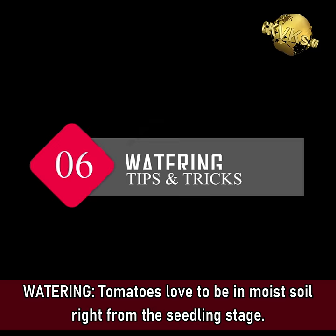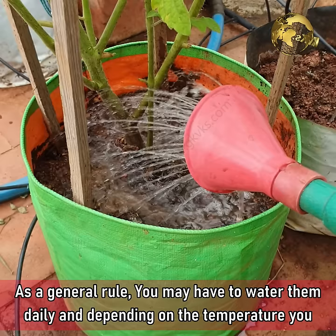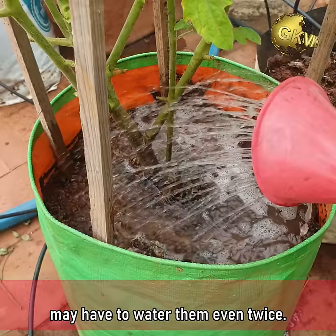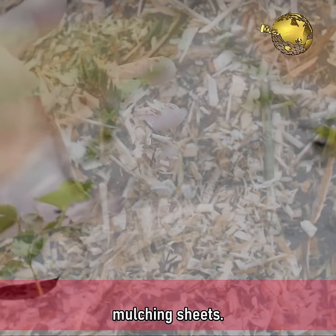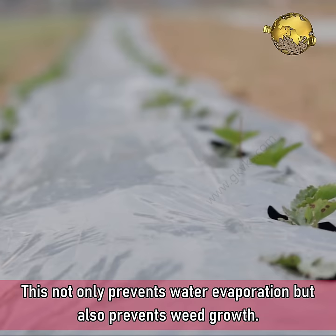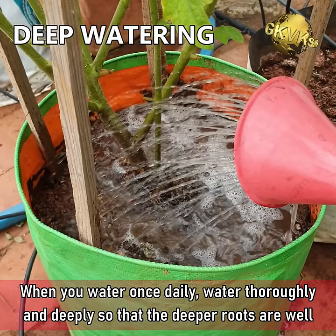Tip 6: Watering. Tomatoes love to be in moist soil right from the seedling stage. As a general rule, you may have to water them daily, and depending on the temperature you live in, you may have to water them even twice. Installing a drip irrigation system helps a lot. You can also mulch the topsoil with dried leaves, dried grass clippings, straw, or mulching sheets — this not only prevents water evaporation but also prevents weed growth. When you water once daily, water thoroughly and deeply so that the deeper roots are well hydrated.